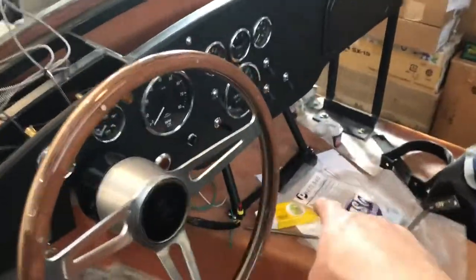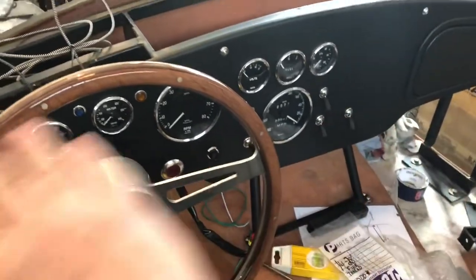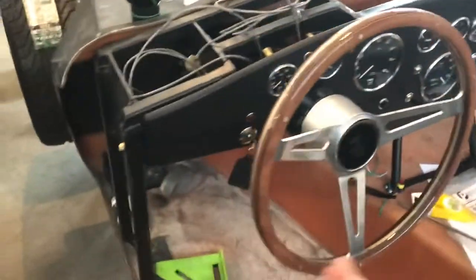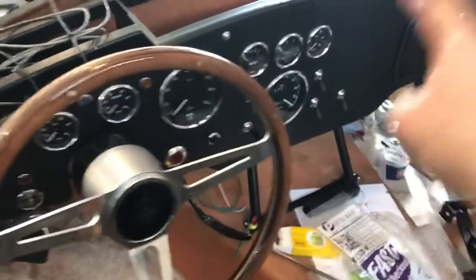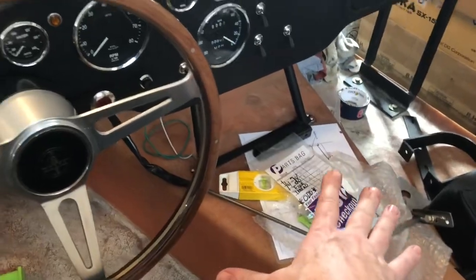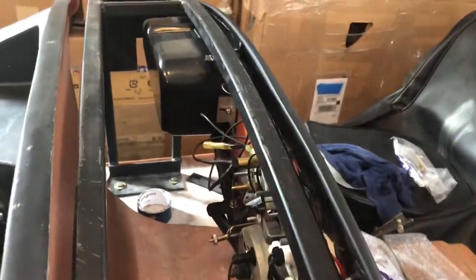I did not rivet it to the tunnel — I used rivnuts or nutserts so it could be removed. One thing I didn't think of is that this entire stanchion, this brace, moves back and forth slightly, and I'm not sure if it's going to affect the doors. I have it pinned in one spot to the transmission tunnel, and if necessary I can slot out these bolts so the entire stanchion can still move back and forth.